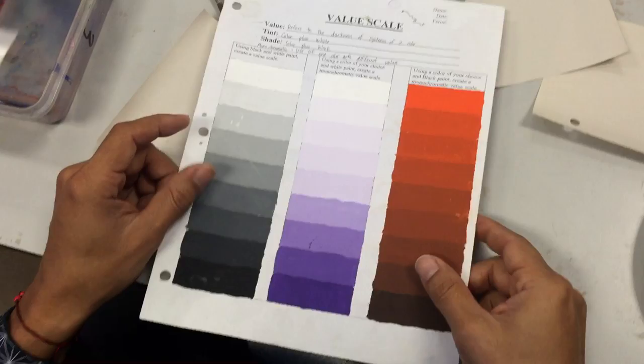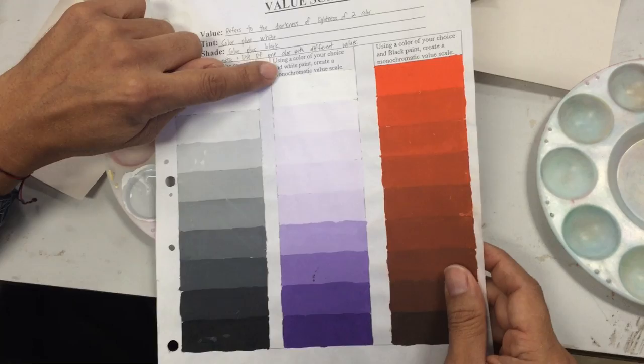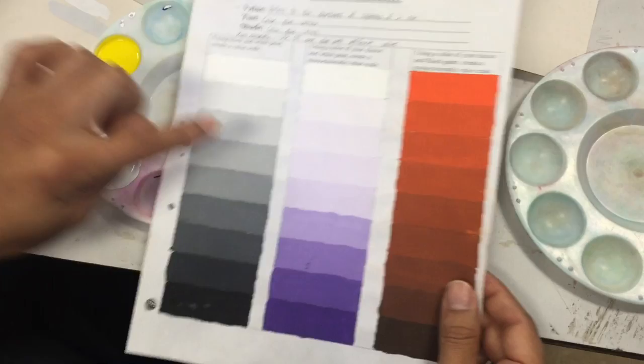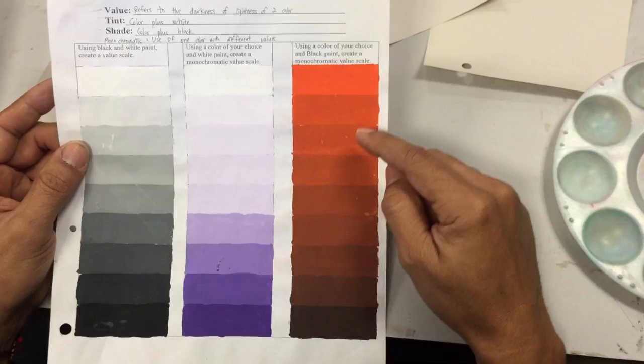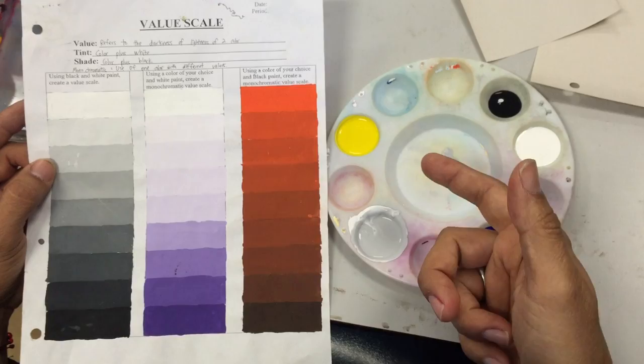A quick tip: when you are creating these tints, stick with dark colors like purple, blue, or red — that works better. When you do the shades, you want to use bright colors like yellow, light green, or orange. That is basically how you're going to do this value scale.